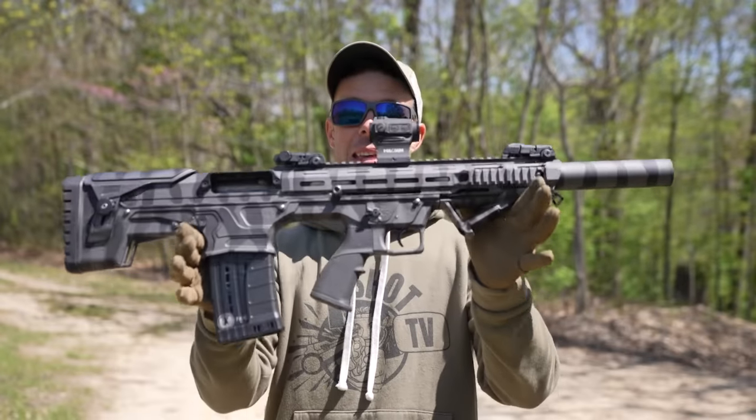What's going on guys? Welcome back. This is the Panzer BP-12. I believe I'm saying that correctly — Panzer.